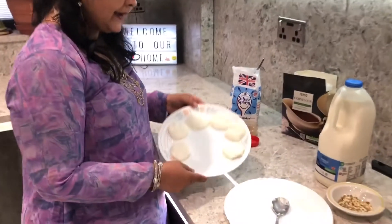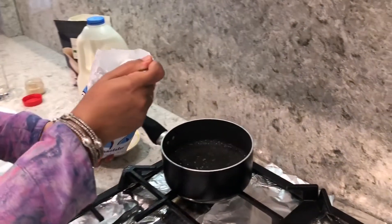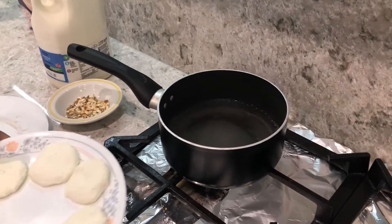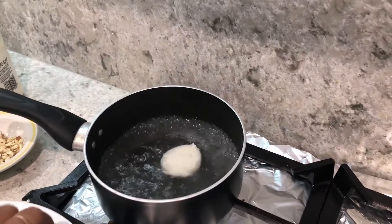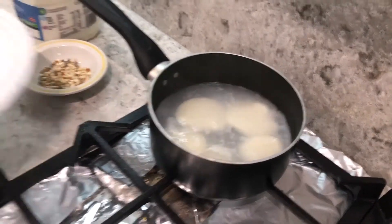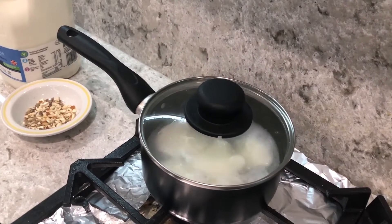Friends, I made six rasmalai. I'm going to put two spoons of sugar in my water — one and two. We have to put the rasmalai in very slowly otherwise they break. Gently put them in. I have put all of them inside except one — that doesn't matter, I'll do it later. Now I'm just going to cover it with the lid for 20 minutes.